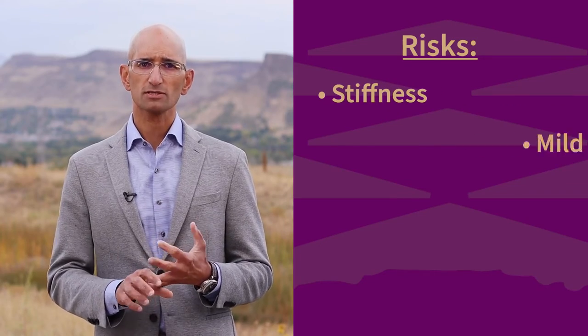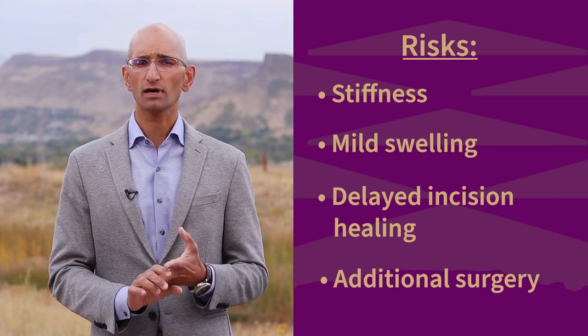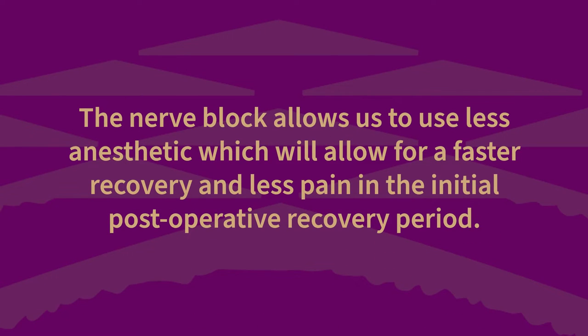Although major risks with an ankle replacement are rare, they can include stiffness, some mild swelling, occasionally delayed incision healing, or even the unlikely need for additional surgery. The day of your procedure, you'll arrive at the surgical facility a few hours in advance of your scheduled surgical time. The preoperative team will help prepare you for your surgery. This includes a certified anesthesiologist who is in charge of your nerve block. The nerve block allows us to use less anesthesia, which allows for a faster recovery and less pain in the initial postoperative recovery period.